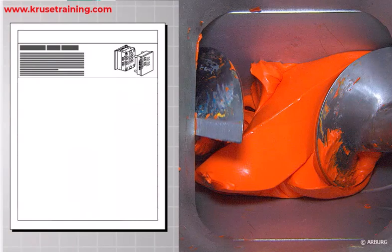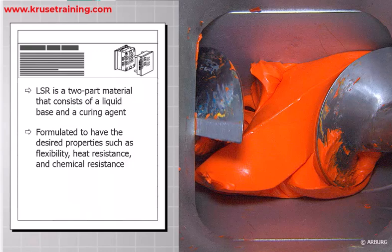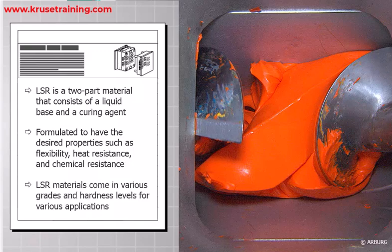LSR Material: Liquid silicone rubber is a two-part material that consists of a liquid base and a curing agent. The material is formulated to have the desired properties such as flexibility, heat resistance, and chemical resistance. LSR materials come in various grades and durometers, hardness levels, to meet specific application requirements.